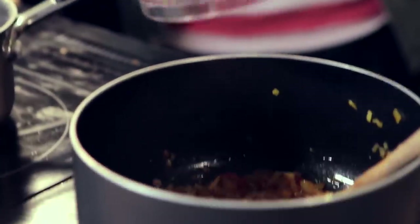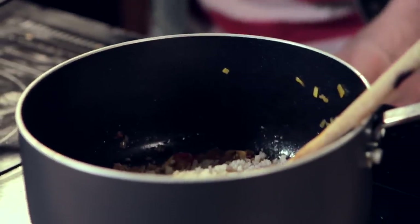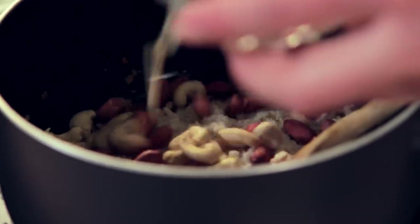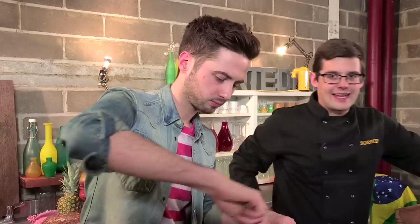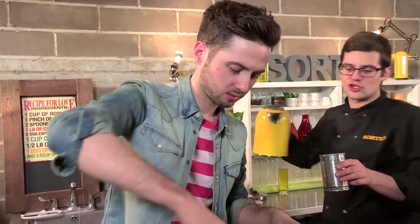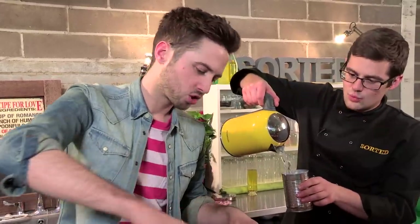Now our onions are beginning to go nice and soft, and this is a brilliant part of this dish - everything goes in together now. We're going to put about a tablespoon or two of that shrimp paste in there, along with the same of breadcrumbs, and then our cashew nuts and roasted peanuts - a good handful of each. A can of coconut milk, and then the same again but this time just water. We'll bring this up to a simmer and let it bubble away for about half an hour or so, then blend it to a thick paste.